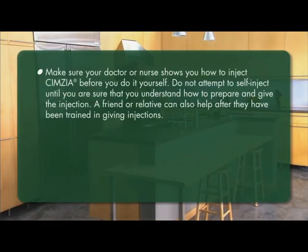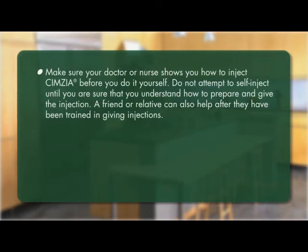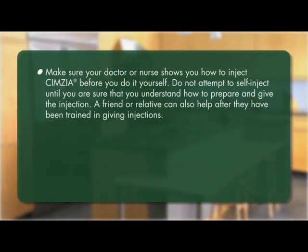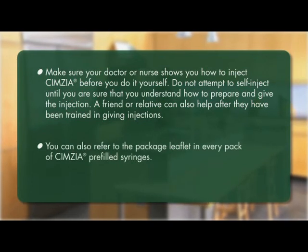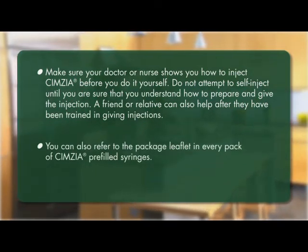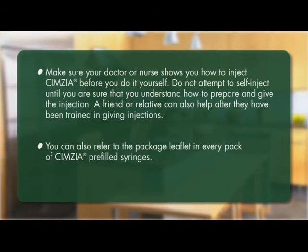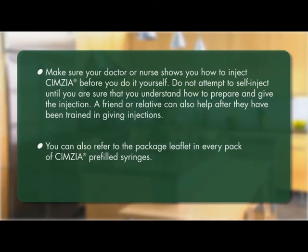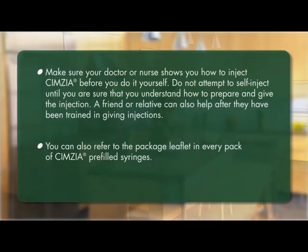Make sure your doctor or nurse shows you how to inject Symsia before you do it yourself. Do not attempt to self-inject until you are sure that you understand how to prepare and give the injection. A friend or relative can also help after they have been trained in giving injections. You can also refer to the package leaflet that comes in every pack of Symsia pre-filled syringes.